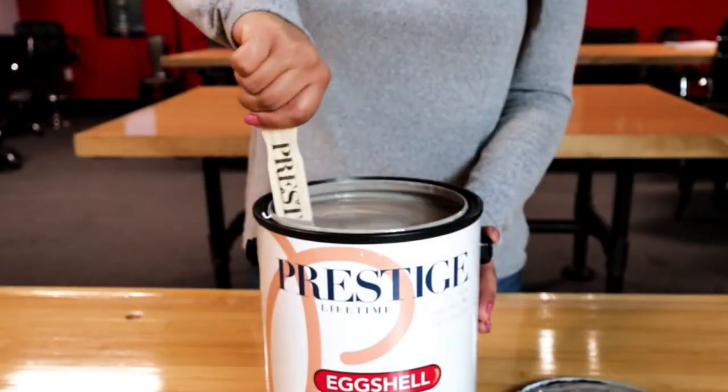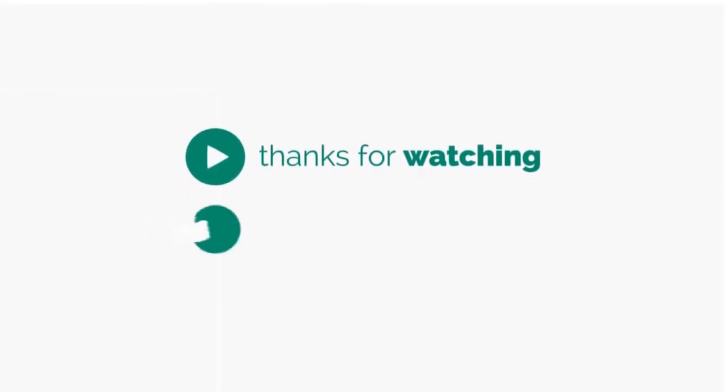Your can was shaken inside an electric paint shaker before we shipped it to you, but we recommend stirring the paint before you apply it.